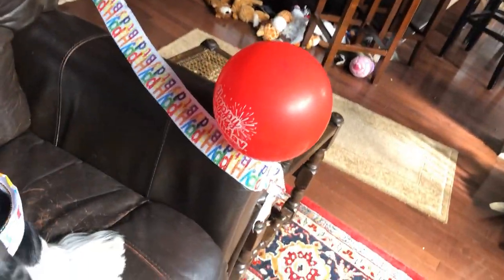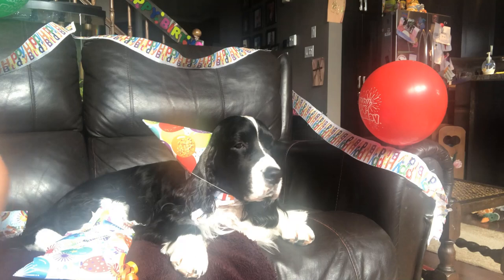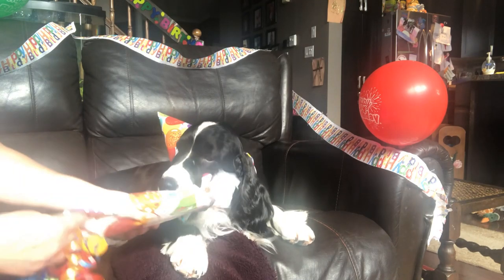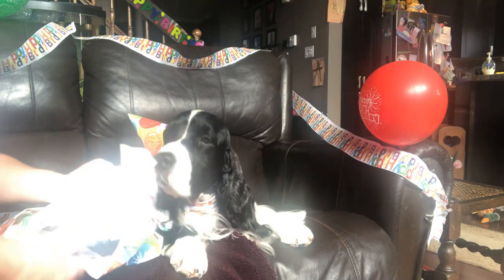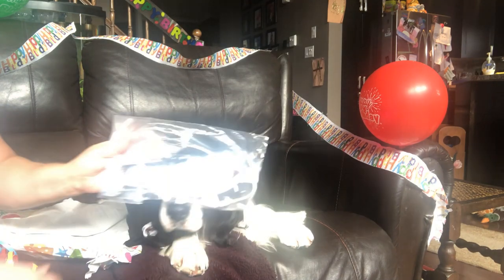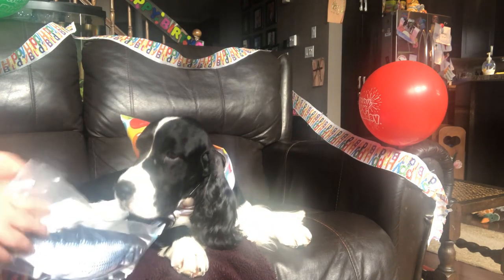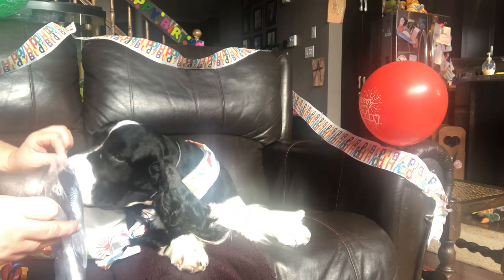Amber, it's not for you — come on Cole, this one's for you. It's a fish toy because Cole loves fish so much. Look what it is! We're going to try that one out after.